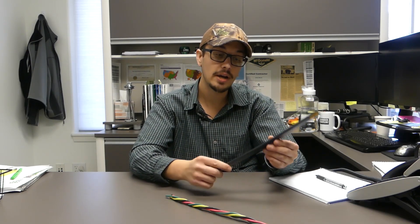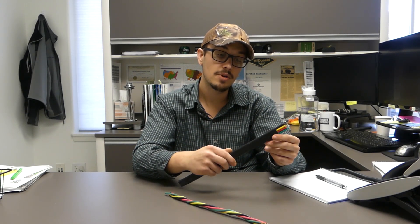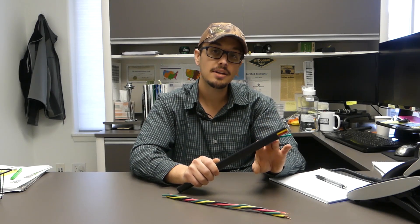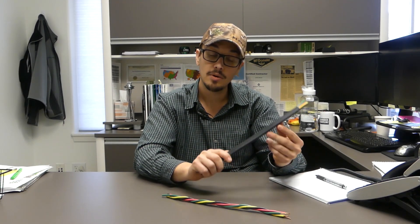That said, the heavy duty wire or the double jacketed — as I'm sure you can see here — has the same color scheme: ground, red, yellow, and black. It actually has the same coating that your twisted wire has, but then it also has a secondary coating over top of that. That's this black sheath you see here, and it's a pretty thick material that can withstand a lot of abrasion.